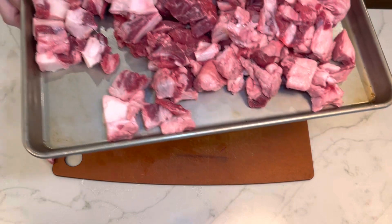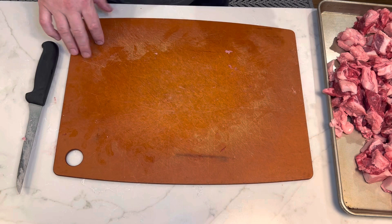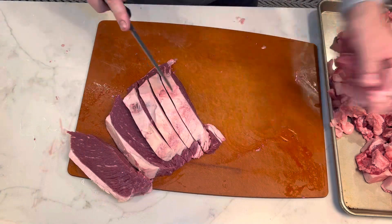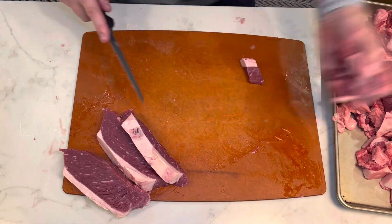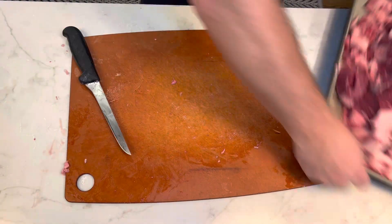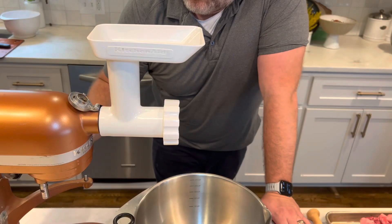What we need to do is add a lean cut to make sure it's not all fat. I bought a top sirloin roast from Costco and we're going to break that down, then add it to our steak trimmings to even it out and make it a little leaner. Now we have a big pile of meat ready to put through the grinder.